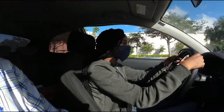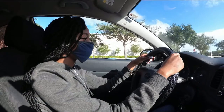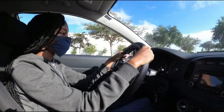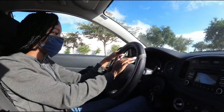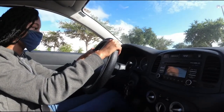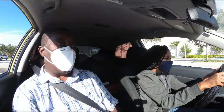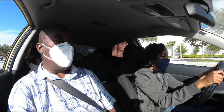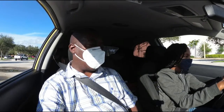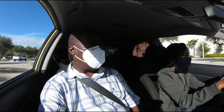They're gonna ask you to do the turn signal — signal left, signal right — blow the horn, and press the brake, press and release. This is to make sure the brake lights are working, the turn signal lights are working, and the horn is working. If those things are not working, they will not take you out on the driving test.